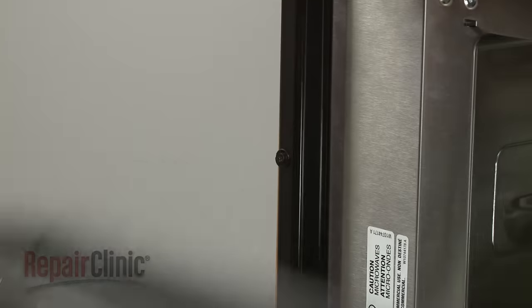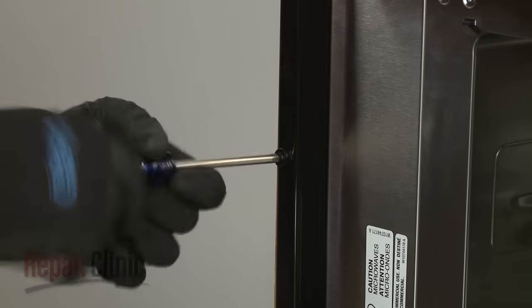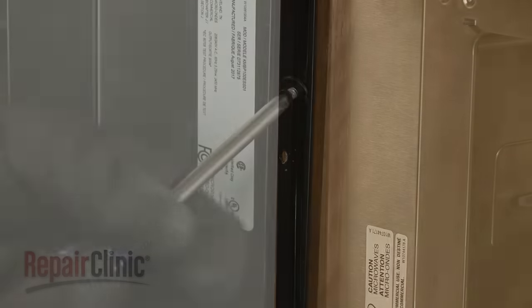Open the door and use a Phillips-head screwdriver to unthread the two screws securing the mounting flanges to the cabinet. Remove the washers as well if still intact.